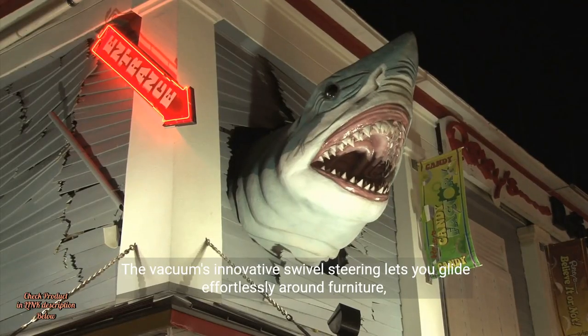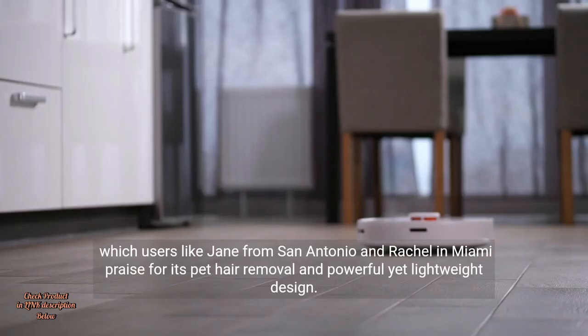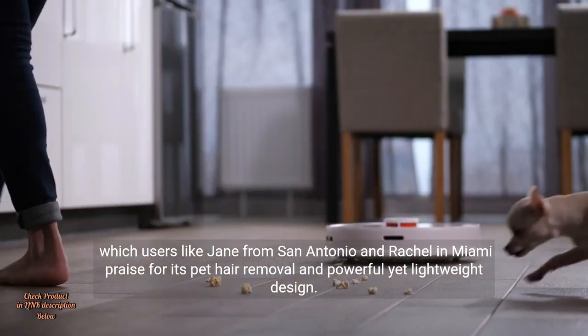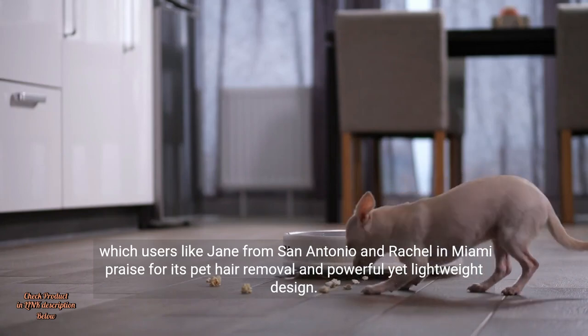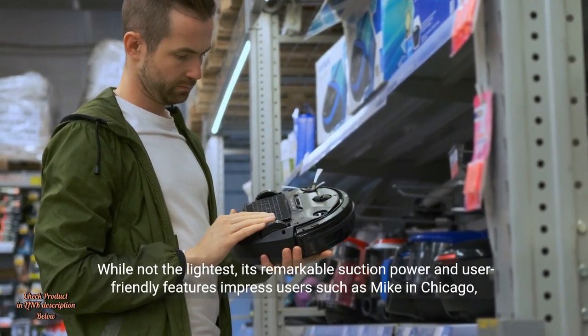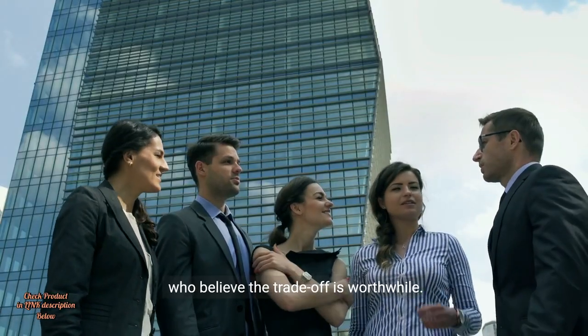The vacuum's innovative swivel steering lets you glide effortlessly around furniture, which users like Jane from San Antonio and Rachel in Miami praise for its pet hair removal and powerful yet lightweight design. While not the lightest, its remarkable suction power and user-friendly features impress users such as Mike in Chicago, who believe the trade-off is worthwhile.